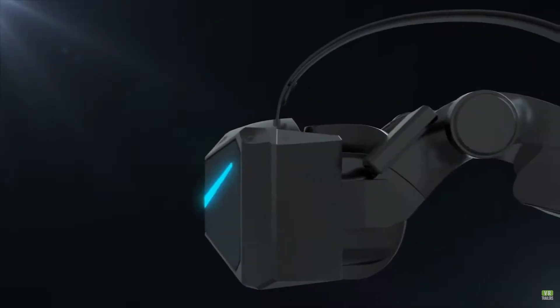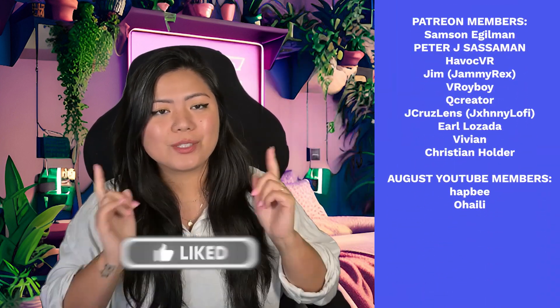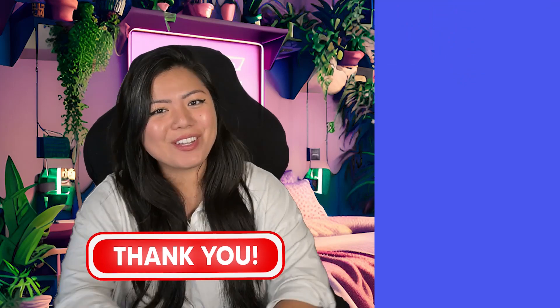I'm going to keep using this headset for another month or so and then come back with a more in-depth review. I also want to see if it pairs well with my VR treadmill — so make sure you subscribe and like so you can see that video when it comes out.